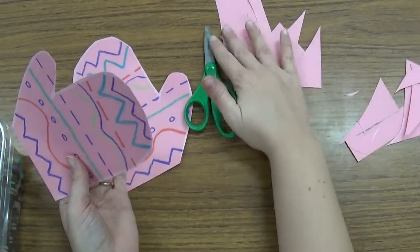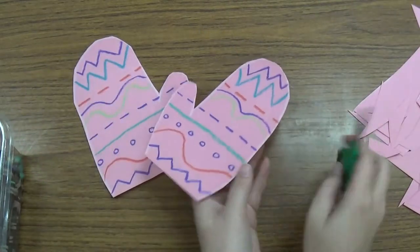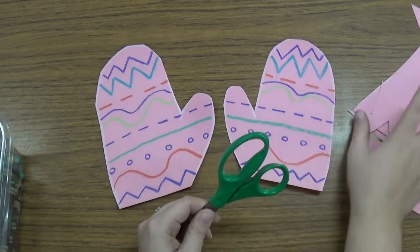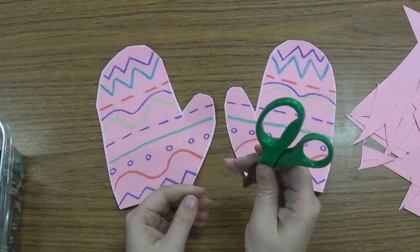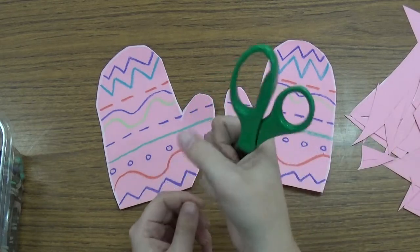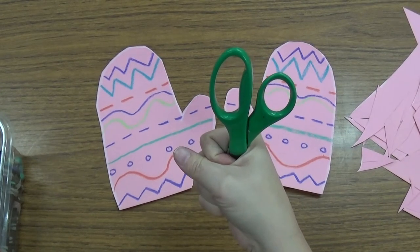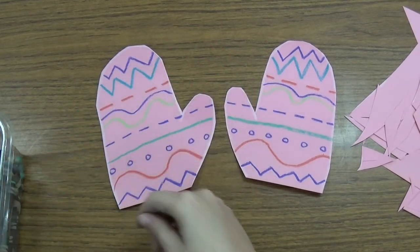And now I have two mittens. I can take all my scraps to the recycle bin, and I can very carefully hold my scissors the right way and carry them over and put them where they belong. Good job.